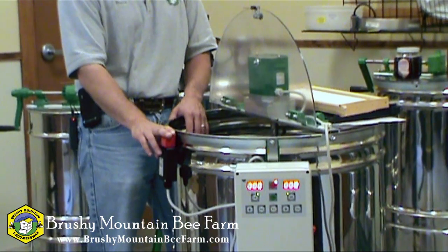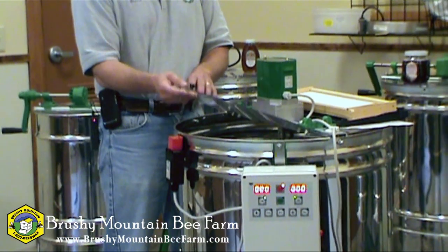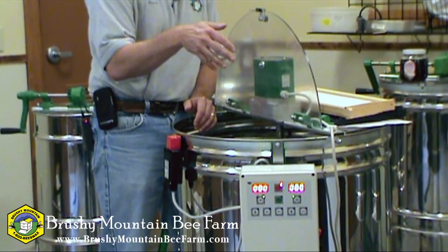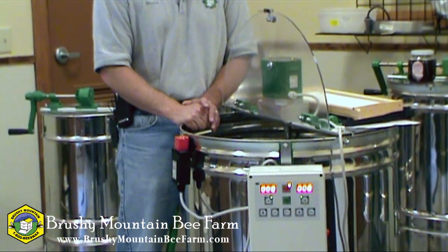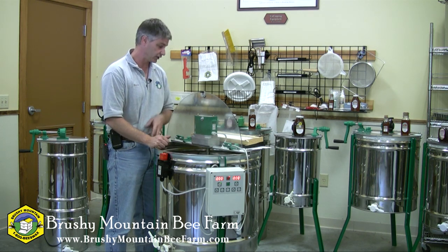It does have a locking mechanism — if I were to close this right now it would lock on me. That's a safety feature. It's got a magnet to hold it up, but it's a safety feature so that you can't reach in there while the basket's spinning, nor can anything fall down into the extractor while it's spinning, and so it won't operate unless this lock is engaged.